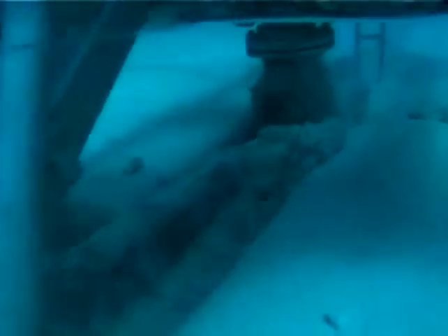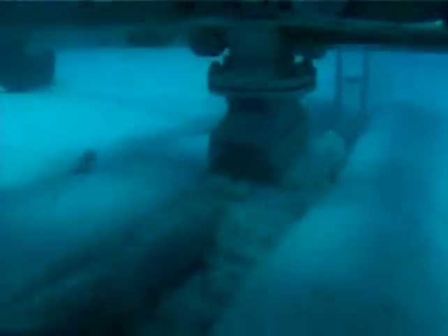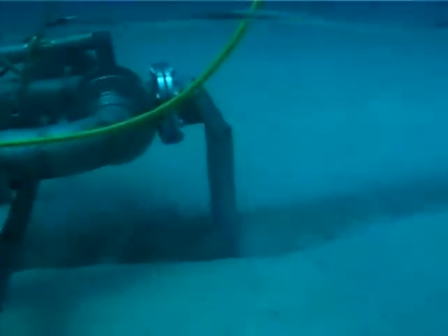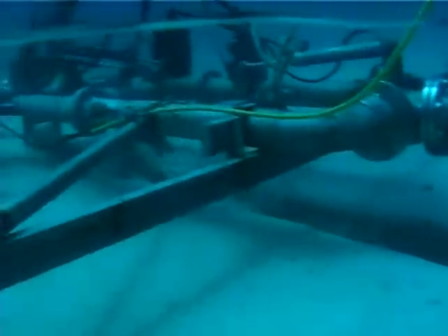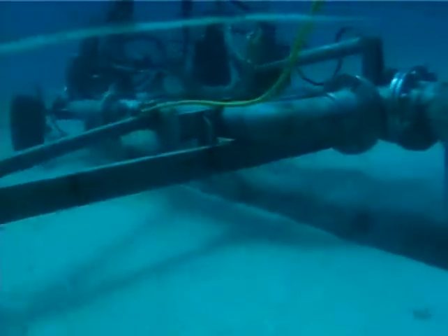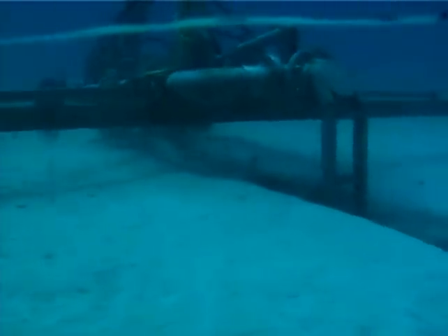This actual video footage of underwater cable burial illustrates how the system works and shows how little impact it has on the seabed. Notice how narrow the trench is, and how just inches away from the trench, the seabed sediment remains undisturbed.